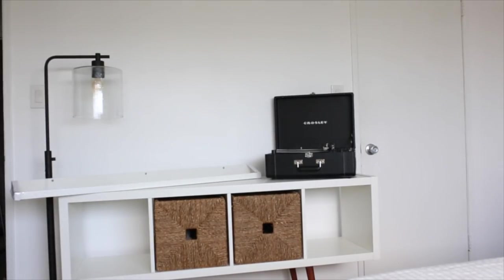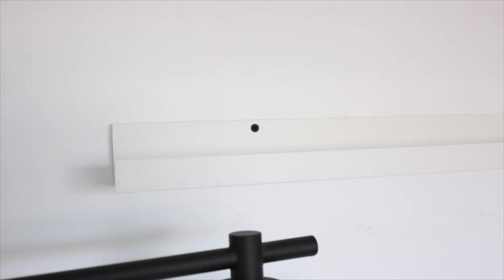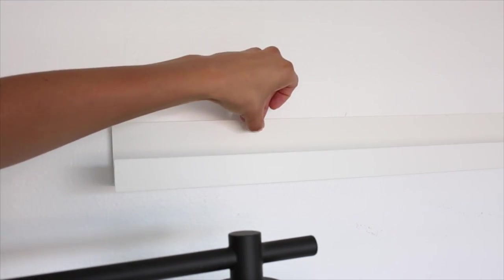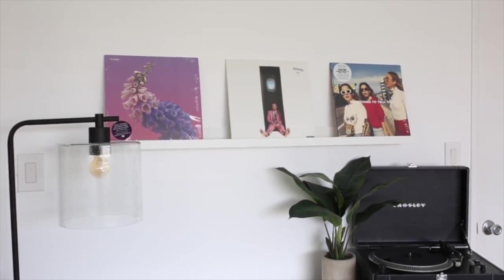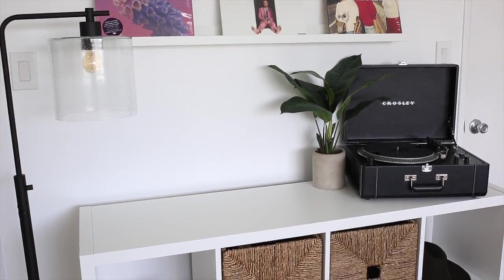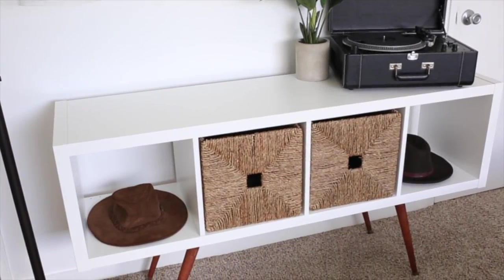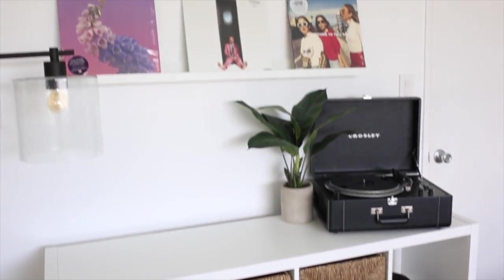Now that I have the larger items placed, I can hang up the wall shelving unit, which is also from IKEA. Just a reminder: if you get the shelving, you need to purchase something to hang it up — that's not included. It actually came with little stickers to cover the screws, which is pretty handy. For styling, I added some of my favorite records onto the shelf. The faux plant is from Target — it's about five years old but I'll link it if I can find it. I also added two of my favorite hats into the empty cubbies since I don't have too much to store in my bedroom.